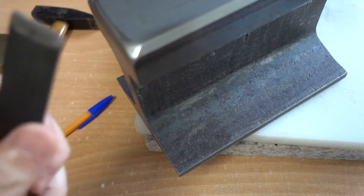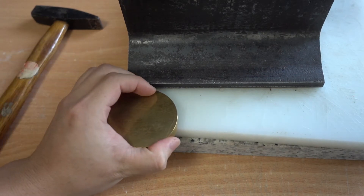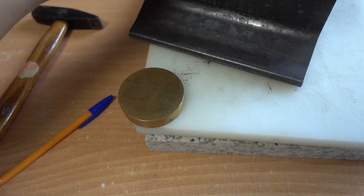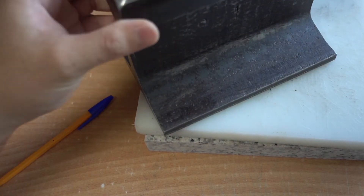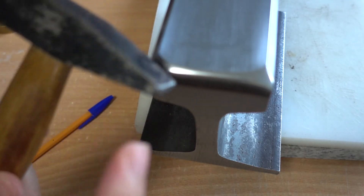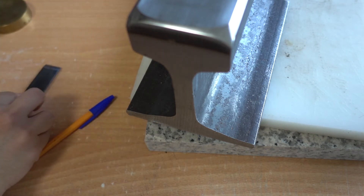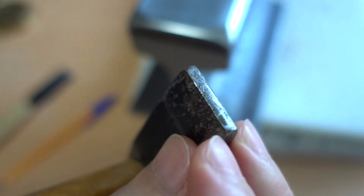I'm going to use the rounded part and rest the blade up here. You need to make sure the block isn't moving — if you just hit it freely the block will shift around. I'll use this hammer, just a household hammer, an old one. I'm going to hit just this tip — not the whole area, just the tip here.